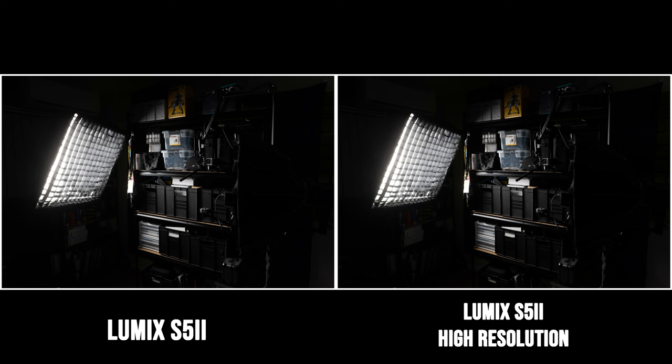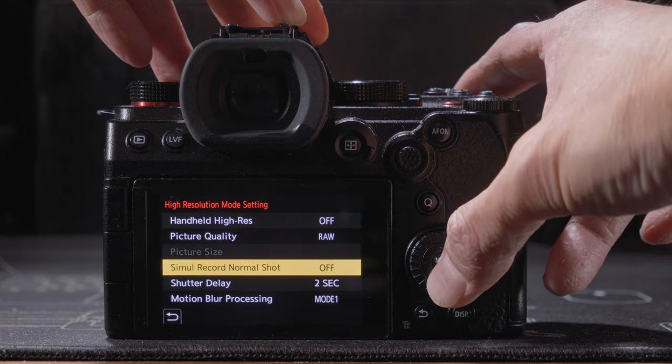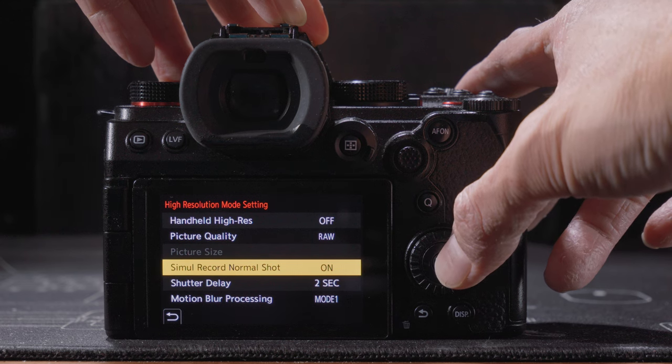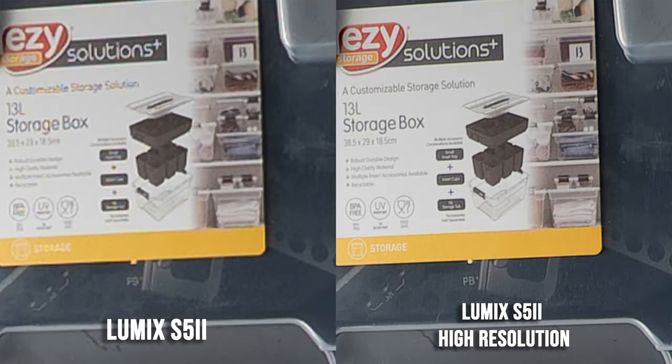They were shot with the same camera settings and the same lens — actually both captured at the same time, because with the Lumix S5 II when you shoot in high resolution mode you have the option to keep one of the multiple exposures as a normal photo, in RAW or JPEG or both. When we zoom in, the difference is clear: the 96 megapixel high resolution mode photo has a lot more fine detail than the normal 24 megapixel photo. The difference is really noticeable — high resolution mode is definitely not a gimmick.